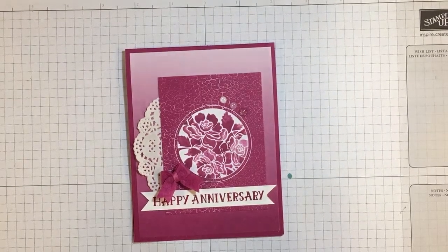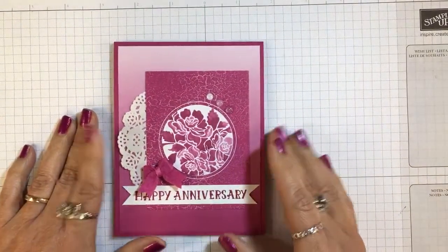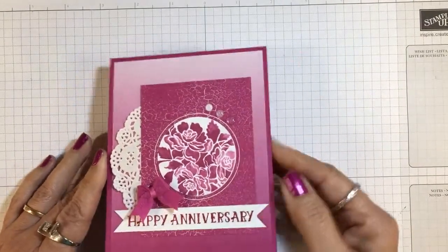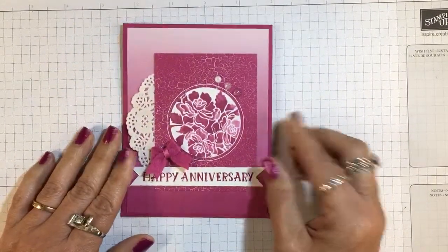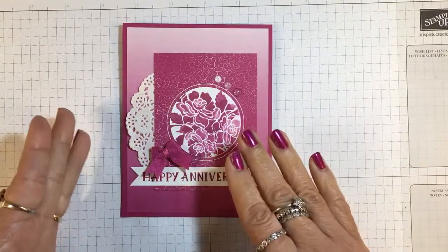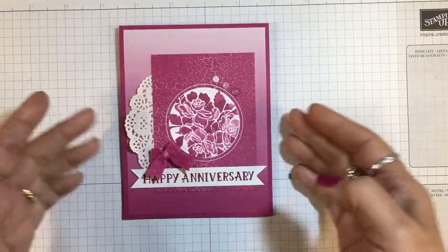Hi everyone, it's Lisa Brown with inkandinspirations.com. I'm an independent demonstrator with Stampin' Up! and in this video we are going to be making this card. This one in particular is an anniversary card, but I'm going to switch the sentiment for a birthday card.